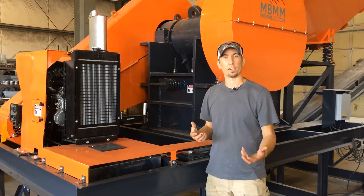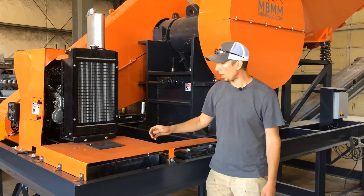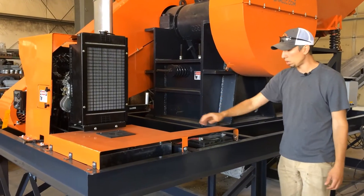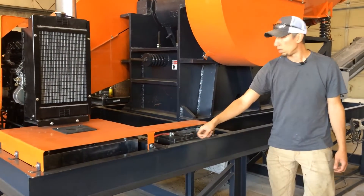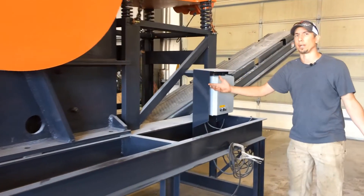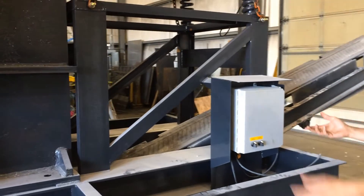So now I'll take you on a little walk around to the jaw crusher and show you some of the other features. Here's the fuel tank — it's a diesel tank, about 15 gallons. We have the battery under here. And then walking down this way, this is really essentially a standard 16x24 jaw crusher, other than the power to run the jaw crusher.